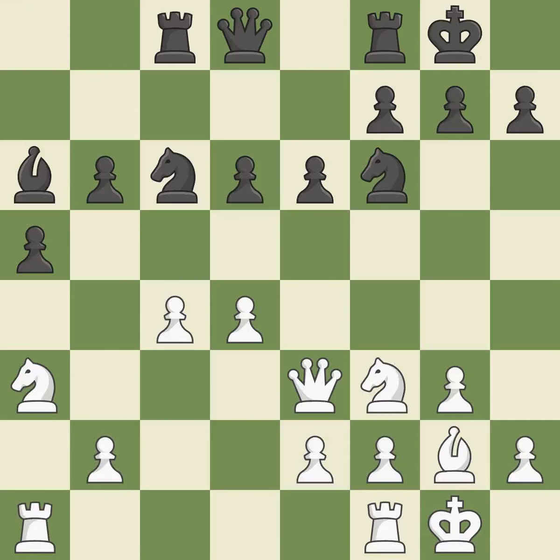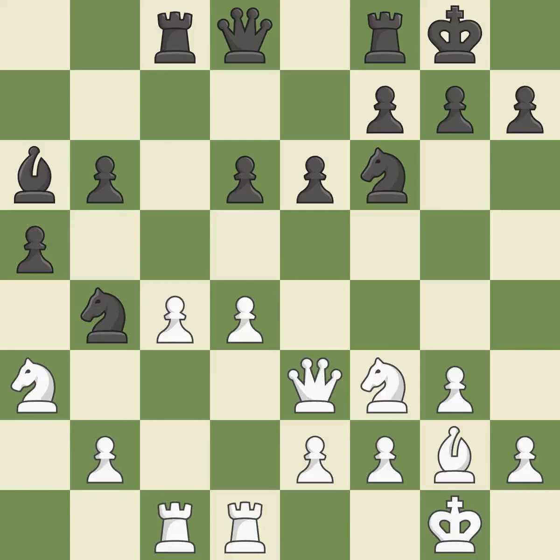A rook enters the action after developing outside of its starting square. This requires an outpost — a square that is currently in play where a pawn cannot push the knight off. The pawn is now suitably protected. When a rook retreats, this attack wins a tempo.